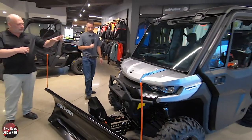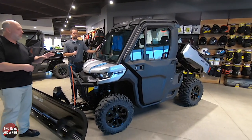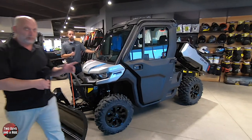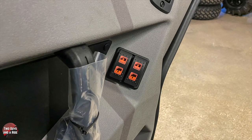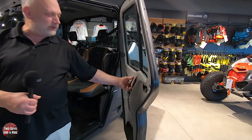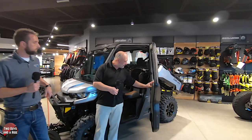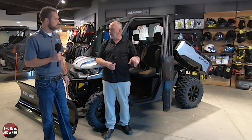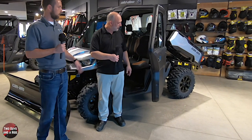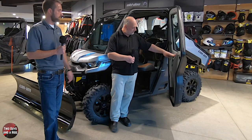Coming around the side, this has got a fully enclosed insulated cap. If we open up the door here you can see it's got some gray material inside. It's plastic-y but it's not a hard plastic feel - it almost feels soft. It doesn't feel like the plastic you'd have in your car's dashboard. A little more forgiving and a little easier to clean.